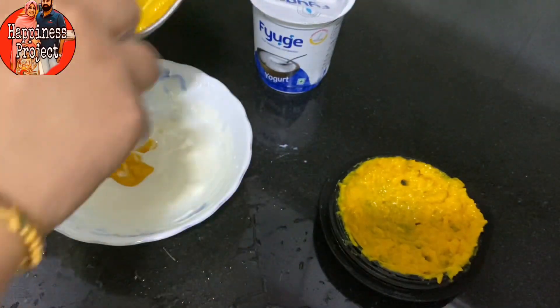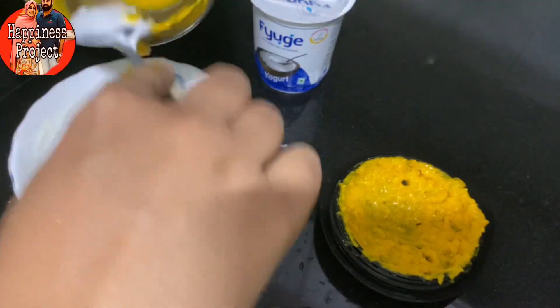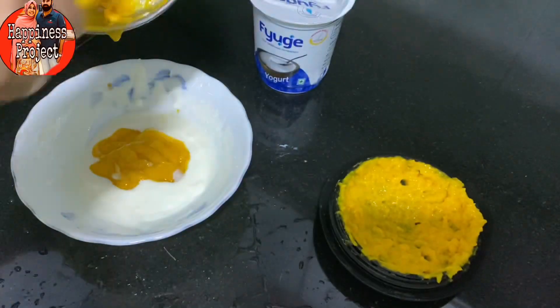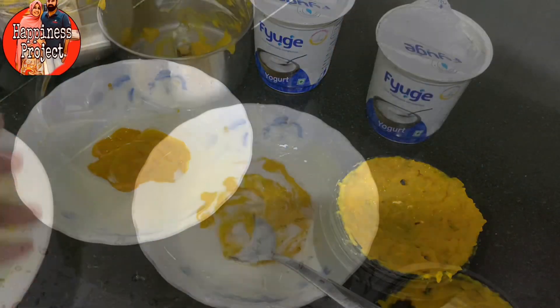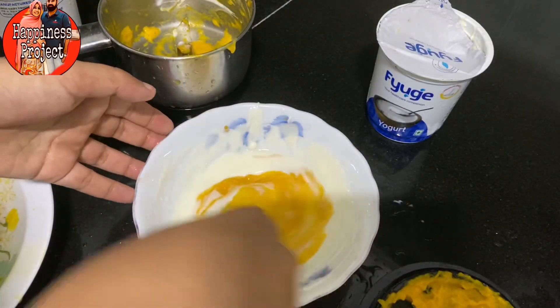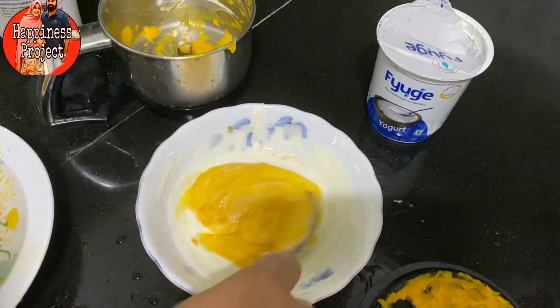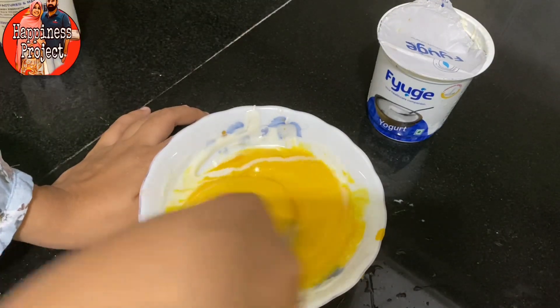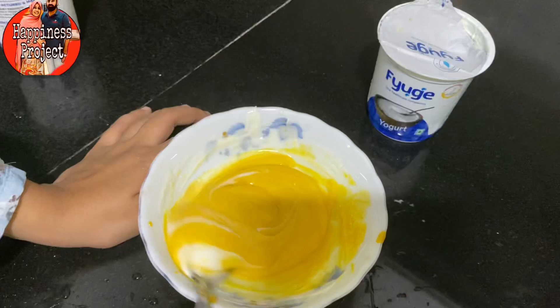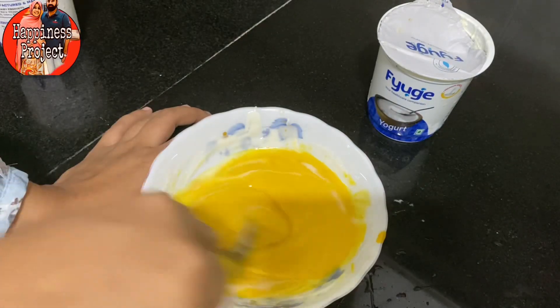If you have guests, you will have a good taste of the pudding. It's a healthy dessert. If you have a healthy dessert, we have a good taste. We have some fruit cups — there is a mango and yogurt. If you try it, you can add the yogurt.